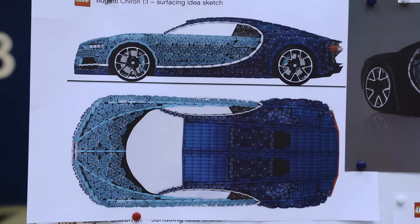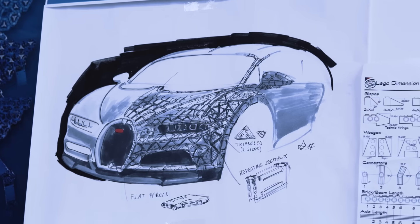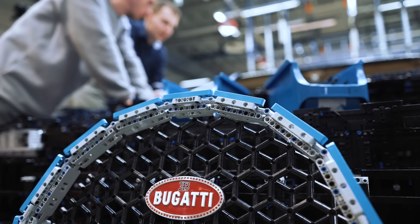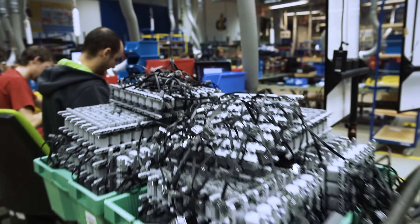It's one thing to get an idea. It's something else to actually make it happen. But our goal was to prove that with LEGO Technic, you can really build for real.